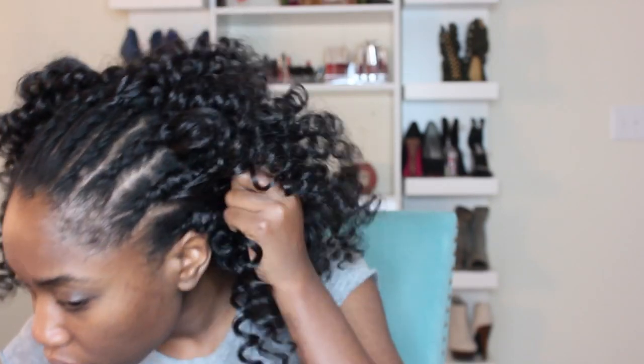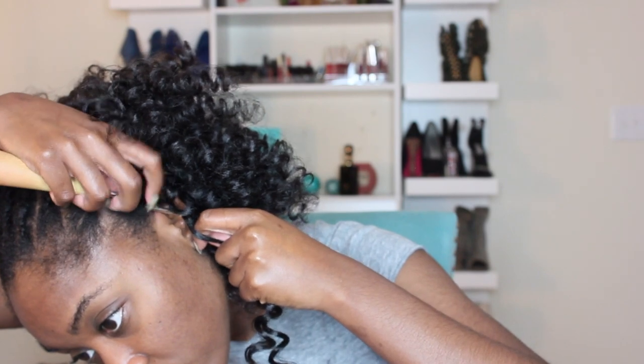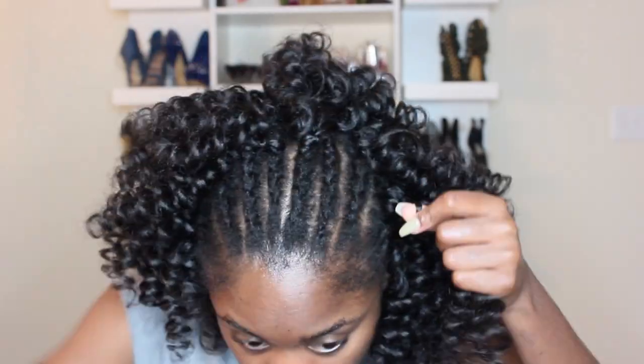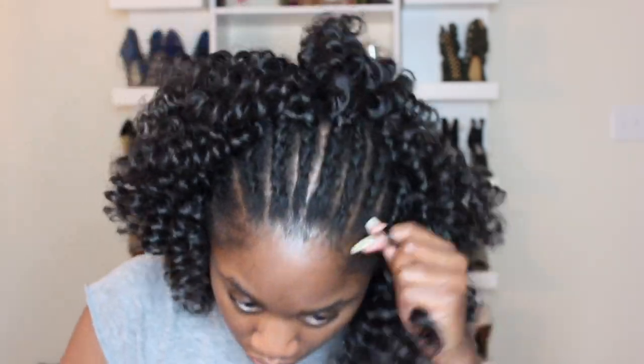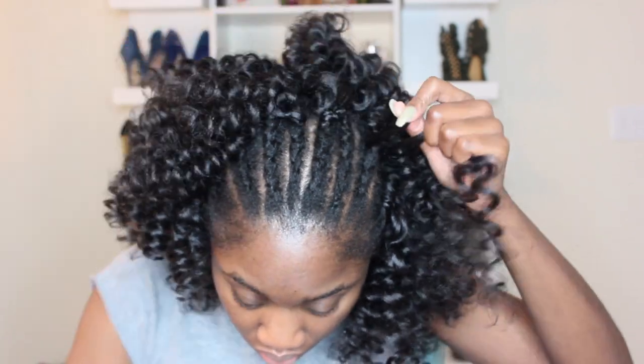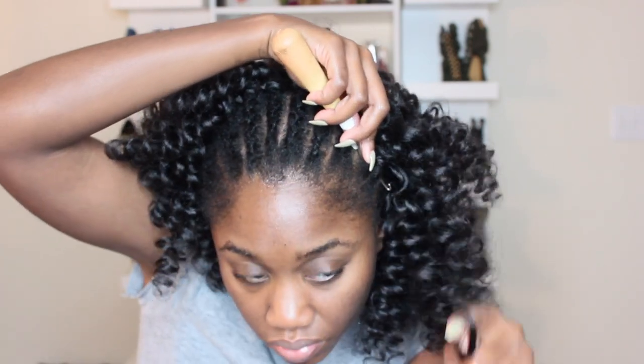Starting from the front, I'm literally just pulling the crochet needle through the hoop. This only took me about 30 minutes, which is not bad at all. Once I pulled it through the hoop, I opened the hole and just pulled it through — simple and easy. If you're not good at doing hair, I promise you this is the simplest hairstyle you will ever experience.